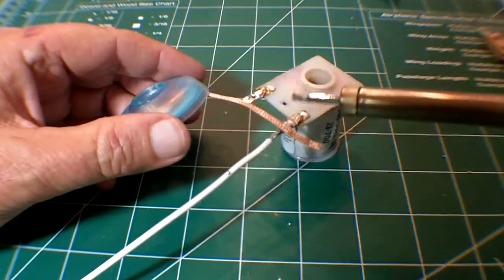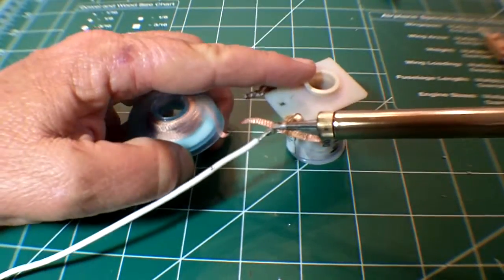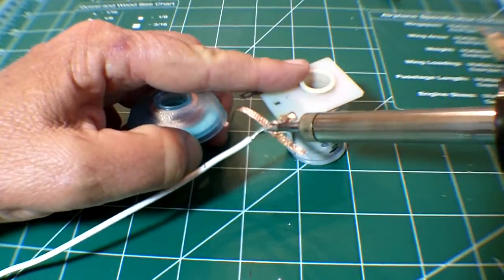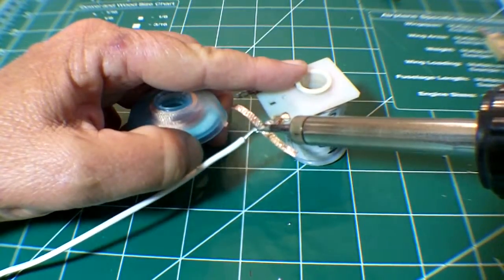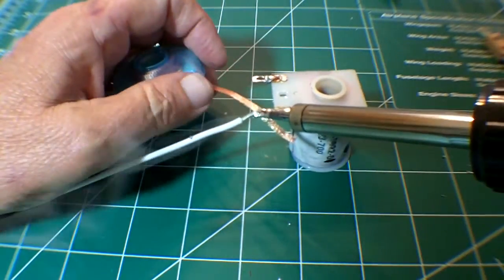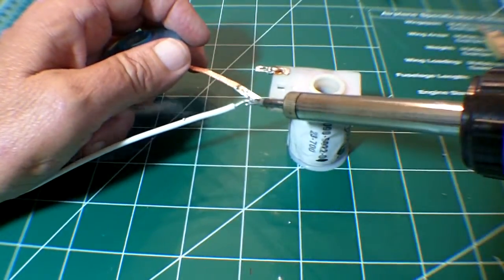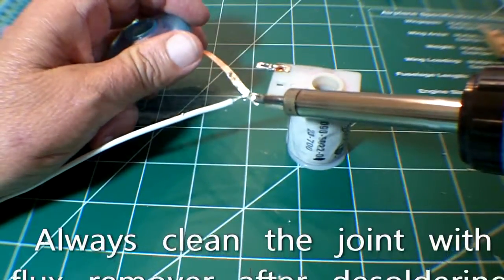Now we're going to repeat the process, except using solder wick. Always apply a generous amount of flux when you're using solder wick. Then place the wick on the joint and press down with your soldering iron. As the solder begins to melt and move up into the wick, you can slide the wick out a little bit to get to a fresh part. Once the majority of solder has been removed, we'll use the same procedure as before to get the wire out of the lug.